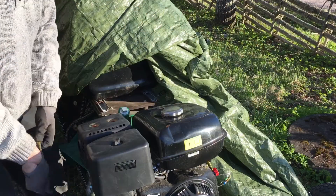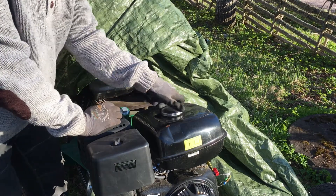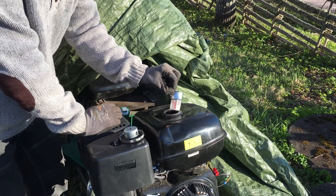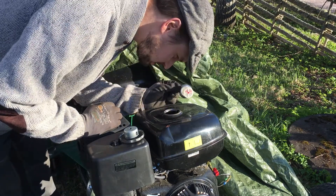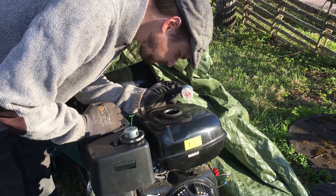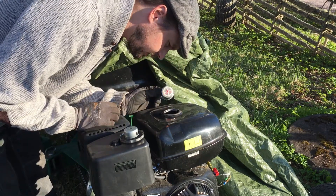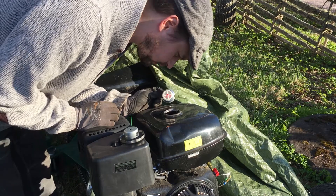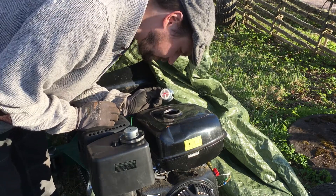I actually checked yesterday to see if there's fuel, but since I said I was going to do this step by step, I will be checking it again. There's a lot of fuel in here and there's no blockage, from what I can see. Not any dirt either.